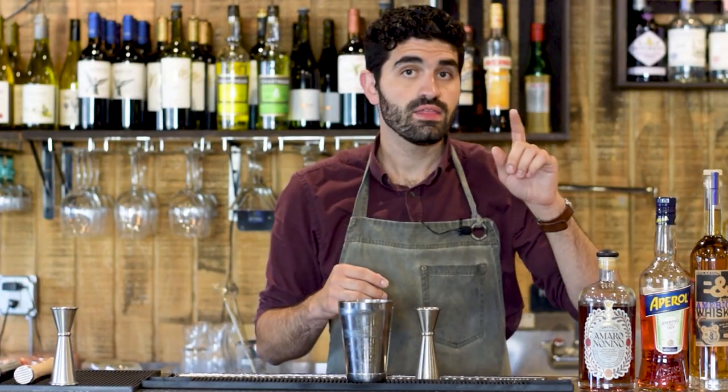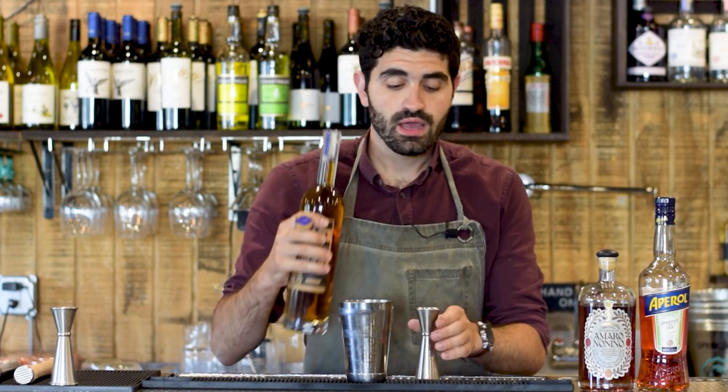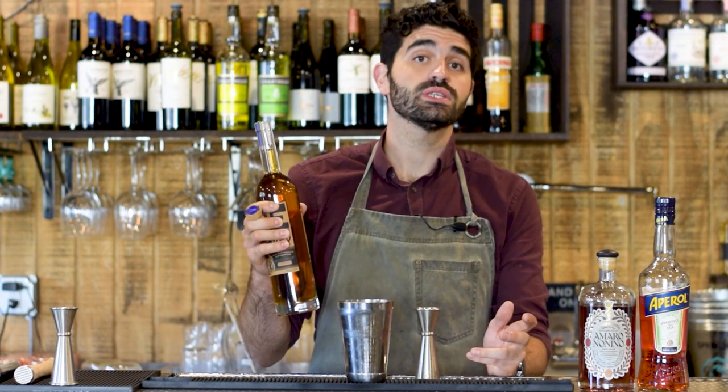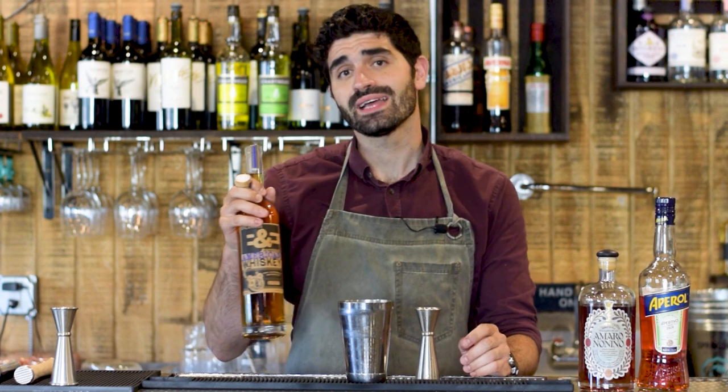We should probably fix that. And then we are going to do three quarters of an ounce of our bourbon. I'll be honest with you, I'm not really sure what bourbon Sam Ross originally did it with, but I'm going to do St. George's Breaking and Entering — because that's how I roll.